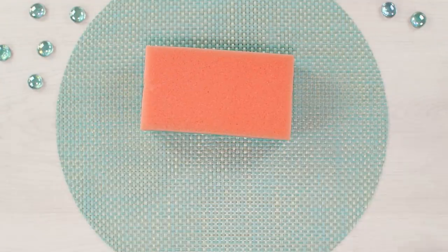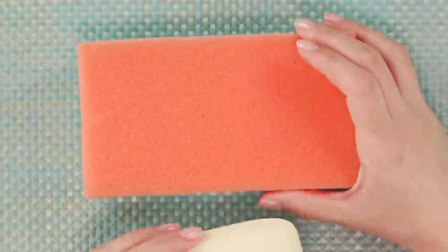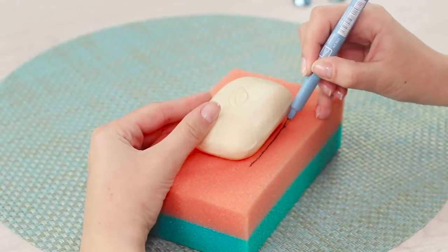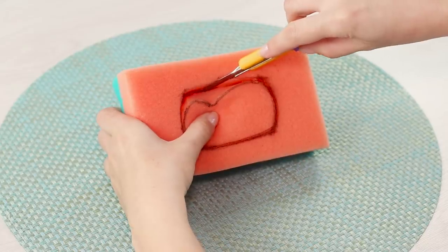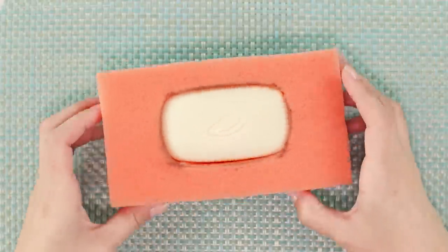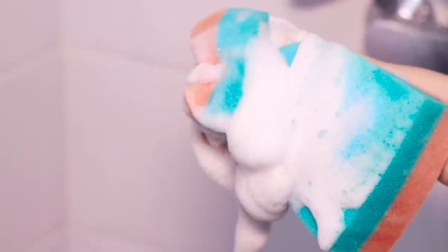Let's make a loofah that does not need to be soaked. You need a large foam sponge and a piece of bar soap. Put the soap on the sponge and rub it around the outer edge to cut out a groove shaped like the bar of soap. Put the soap in the hollow, wet the sponge, and squeeze it several times — the foam from such a sponge is enough for a whole foamy party!